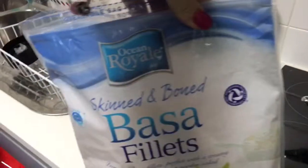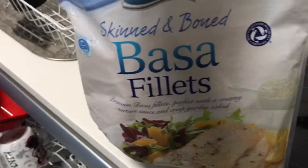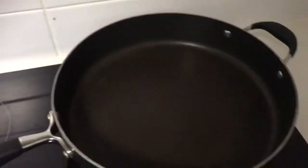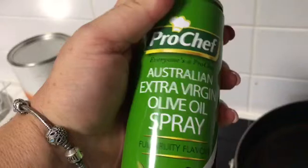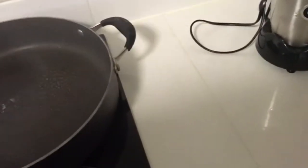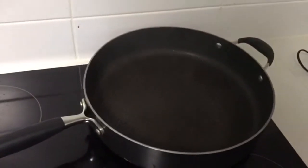Tonight, YouTubers, I'm going to cook up some skin and deboned basa fillets. I've got the pan warmed up at the moment. Let's put some olive oil in — just a little bit, not too much.